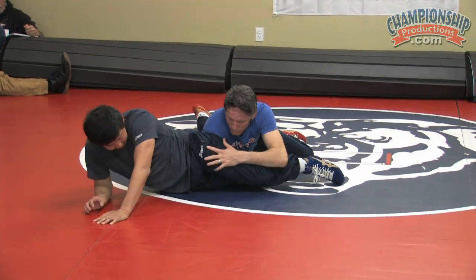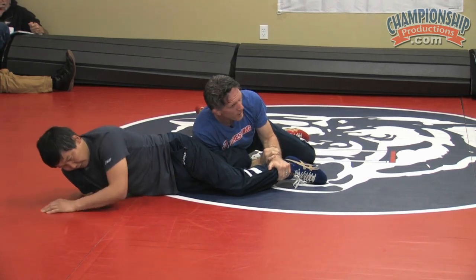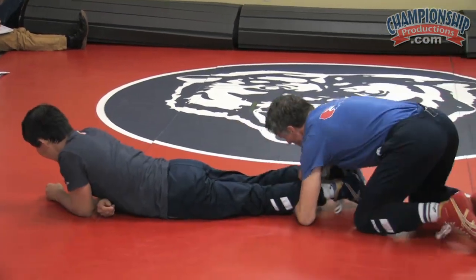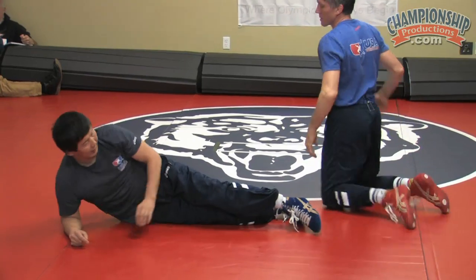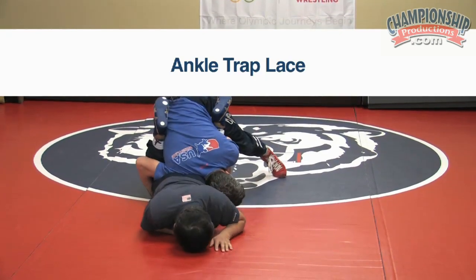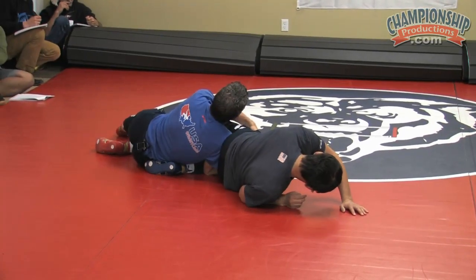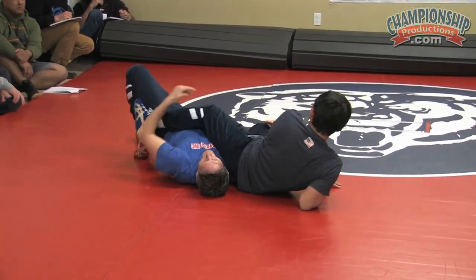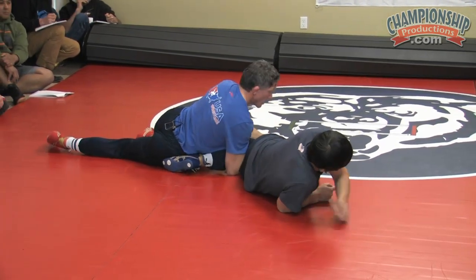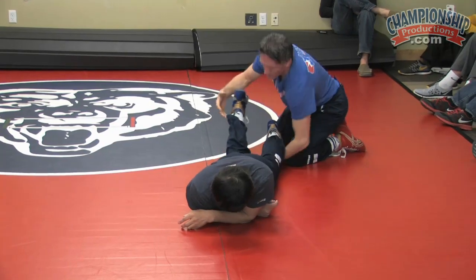Now he's probably going to pull this knee up because his hips can move. Grab the ankle, grab your wrist, change directions — coming back through. We call it an ankle trap lace. We go to the lace, he traps us in, so we trap his ankle. Just lay on it, belly down. Don't lay like this — he pushes me back and it's two points for him. When you drop, drop belly down. Grab the ankle, grab your own wrist, roll back through.